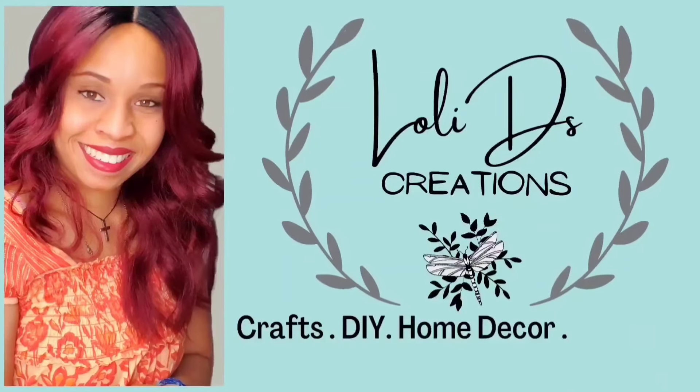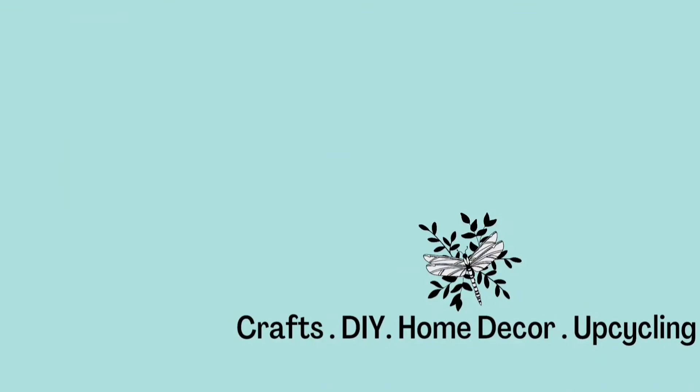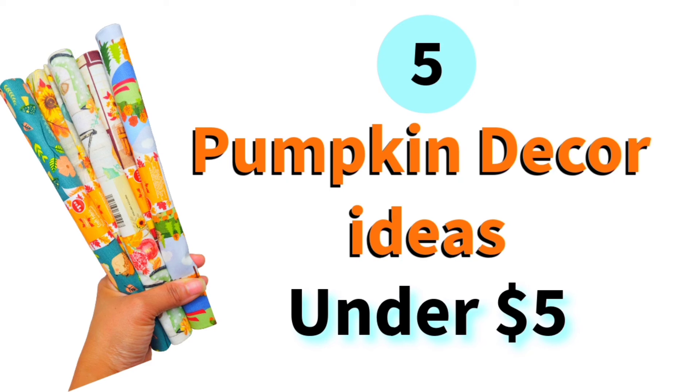Hi, I'm Loli and I'm so glad you are here. In today's video, I'm going to be showing you how to create five beautiful pumpkin DIYs using fabric from the Dollar Tree. Are you excited to see them? Because I'm so excited to show you. Let's go.